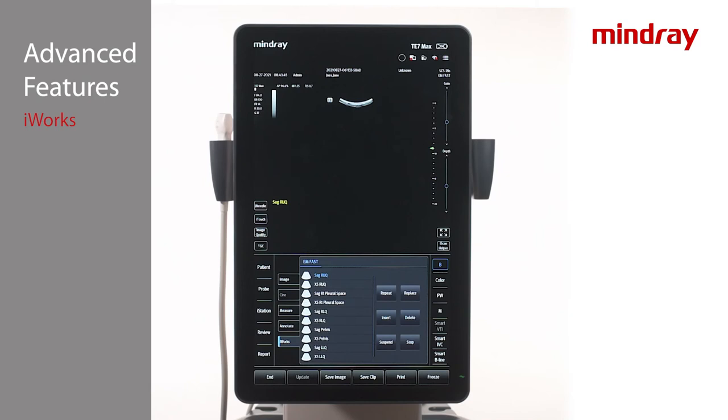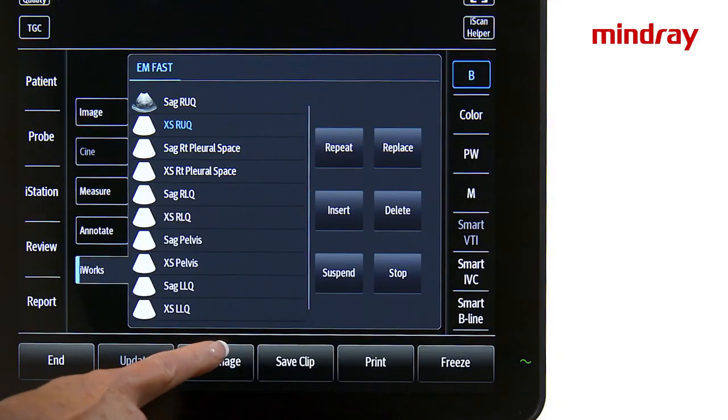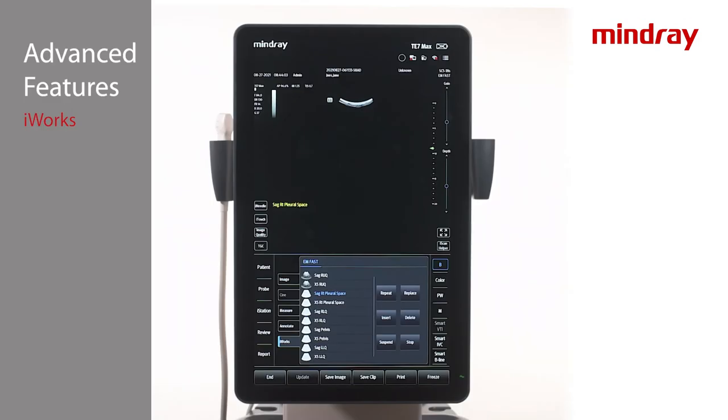An application specialist can help build custom protocols to desired specifications. Once a protocol has begun, the views will be displayed at the bottom of the imaging screen, as well as any associated annotations. Obtain the view and tap Save or Save Clip to store. For views that activate different modes, require measurements, or activate dual, follow the prompts along the bottom of the imaging screen.